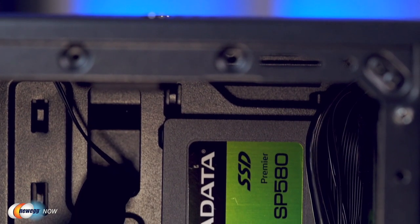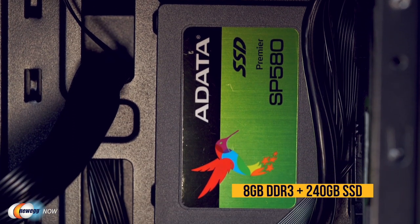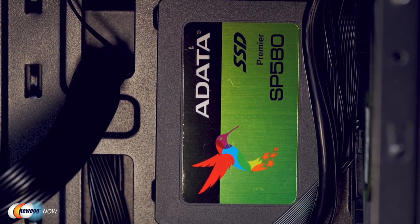What is powering this? Well, you've got 8GB DDR3 and a 240GB SSD, which means it'll be quick enough for most tasks. So again, if you're not doing super hardcore gaming or video editing on this, it'll be fine.